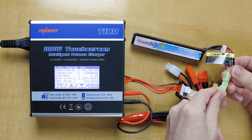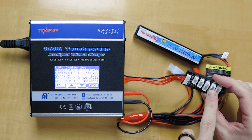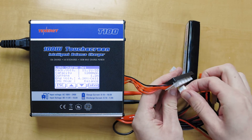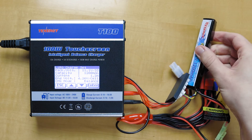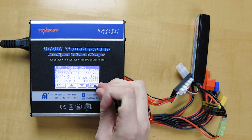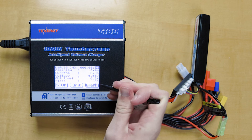So now that we've got all the settings figured out in the T180 charger, let's plug in the battery. We'll take this connector, line those up, and make sure it clicks. On the balance board here, it says on the side what type of battery pack goes into which port — 2S, 3S, 4S, all the way up to 6S. This battery pack is a 3S, so we'll plug in the balance connector here into the balance board. We've got the balance board connection and the charging connection. Now hold down enter — it's going to do a battery check. It says the connection is okay, everything's good to go. Hold down start, and there it goes.